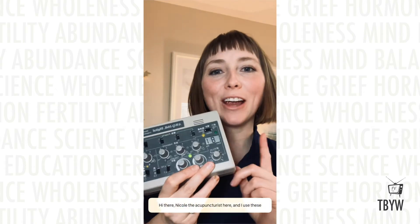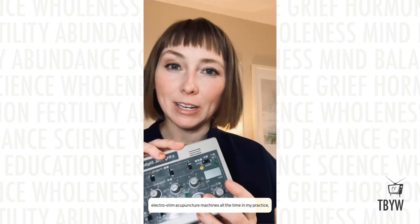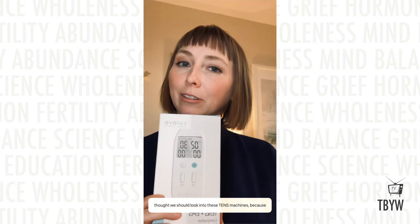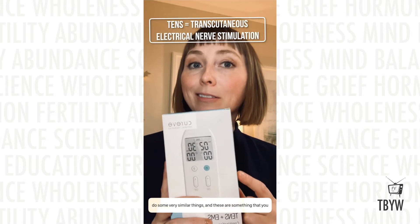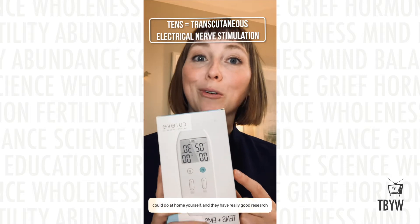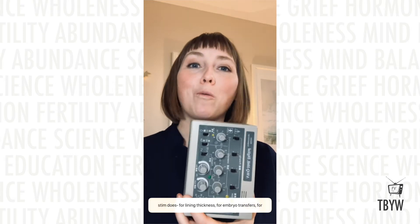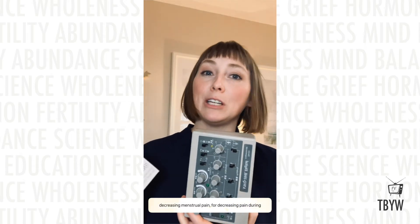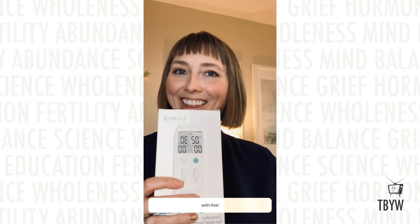Hi guys, Nicole the acupuncturist here. I use electro stim acupuncture machines all the time in my practice, but not everybody can see an acupuncturist — not everyone can afford it, not everyone has a good one. So I thought we should look into TENS machines because they do some very similar things, something you could do at home yourself. They have really good research behind them — at least the electro stim does — for lining thickness, for embryo transfers, for decreasing menstrual pain, and for decreasing pain during miscarriages or medical abortions.